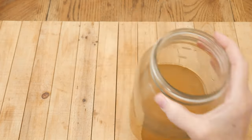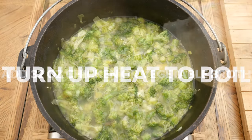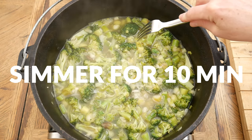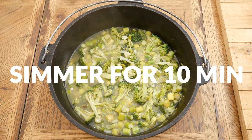Now we're ready to add in 32 ounces of either chicken or vegetable broth. Turn up the heat and bring to a boil, then reduce your heat to a simmer. Simmer for about 10 minutes or until your veggies have softened.